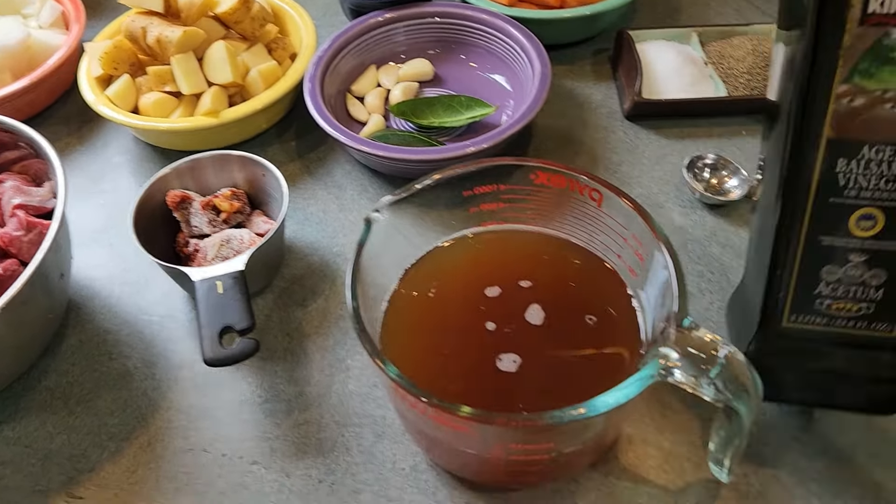Usually when you make a stew you brown the meat and then slowly layer in all the goodies. But Martha Stewart says just throw it all in the pot, cook it up, and then pop it in the oven for about two and a half to three hours. I think that's an excellent idea. I don't have a lot of time today and that's why I'm making this particular recipe, so let's get going.